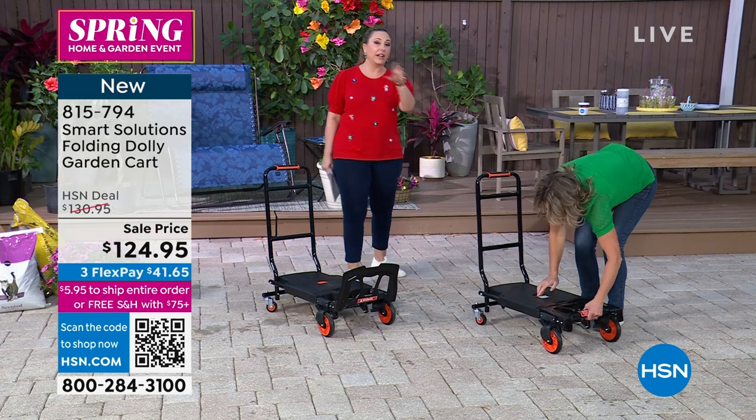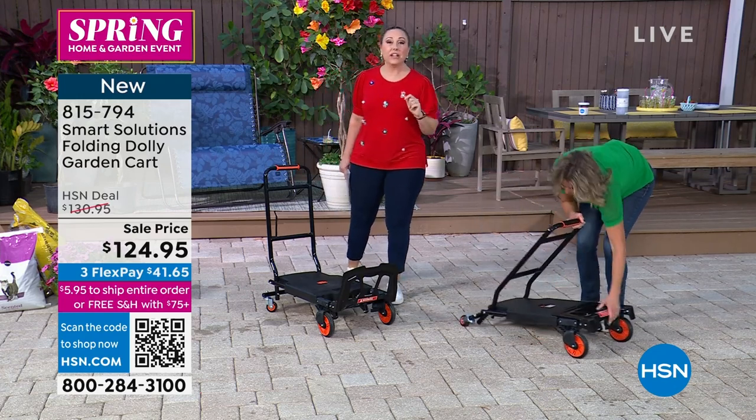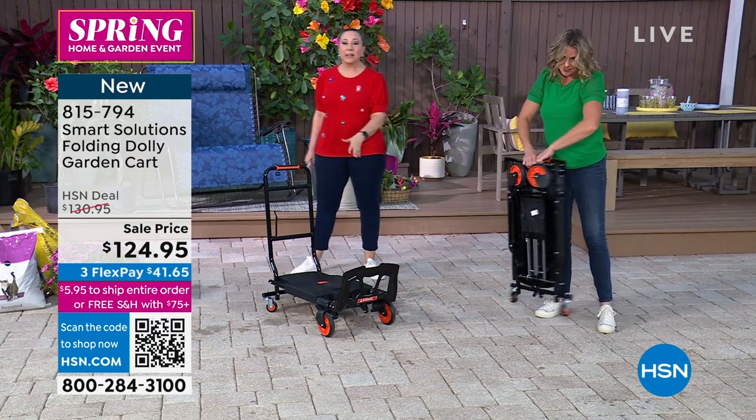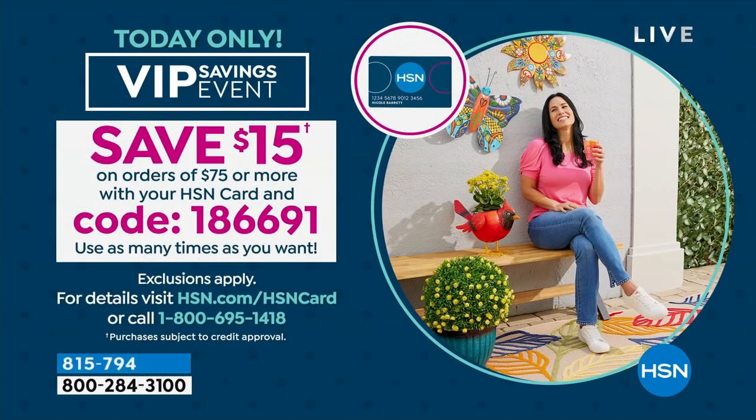Since this is $75 or more, use that $15 coupon — use this, buy it with your HSN card. The code is 186-691. You can use that code over and over again today; it is not a one-time code. You'll get free shipping and handling, and $15 off the sale price.